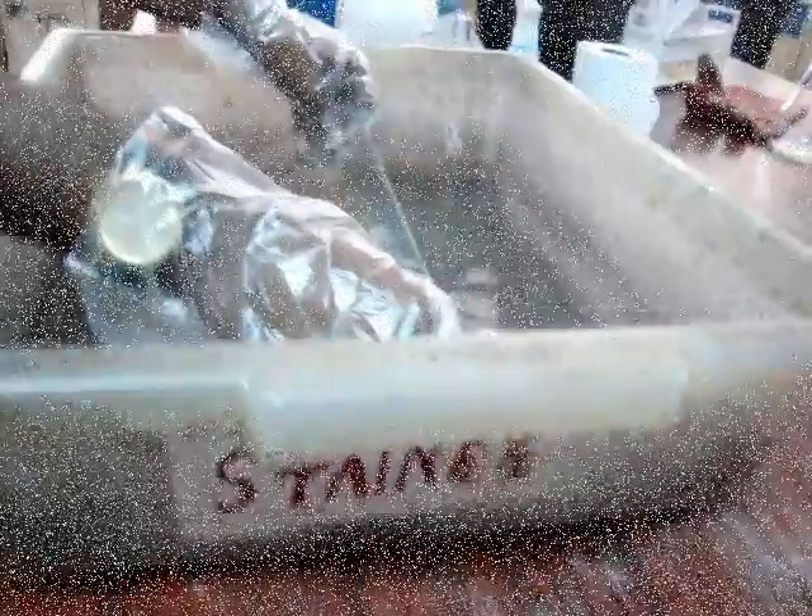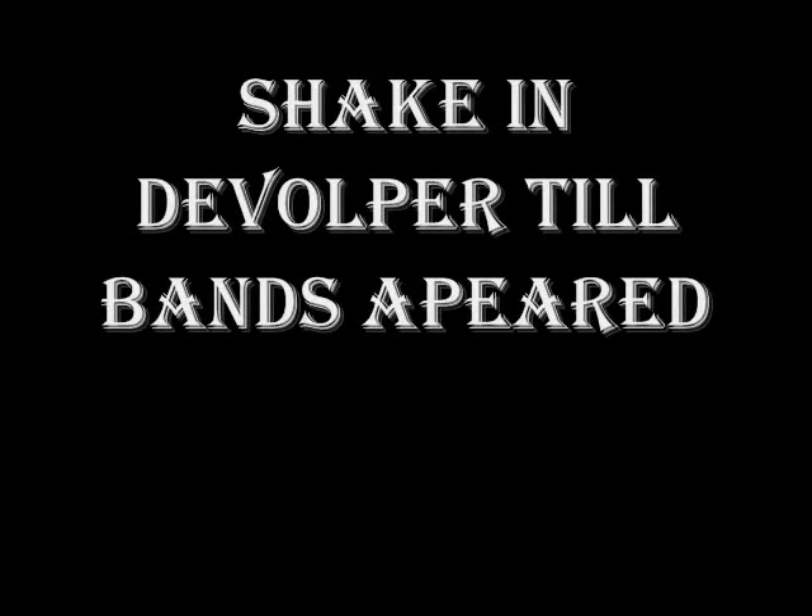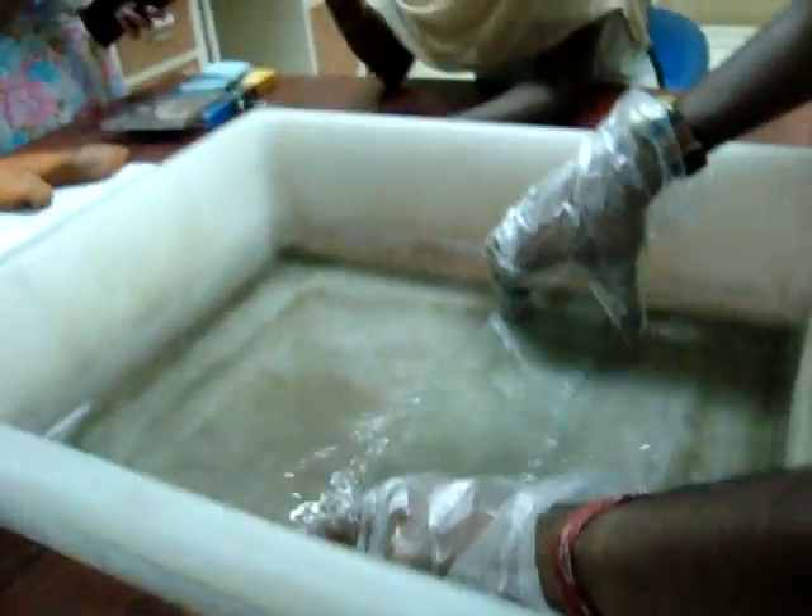Then keep the gel for staining by shaking it continuously. After that, give a quick wash to remove excess silver nitrate — approximately 5 minutes. Finally, set the gel in developer solution until the bands appear.